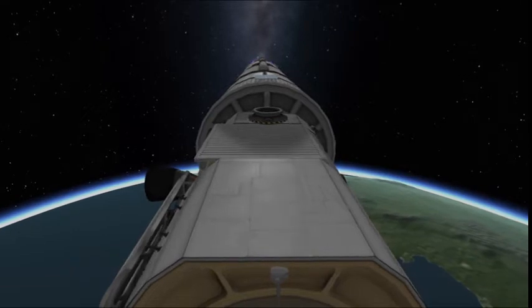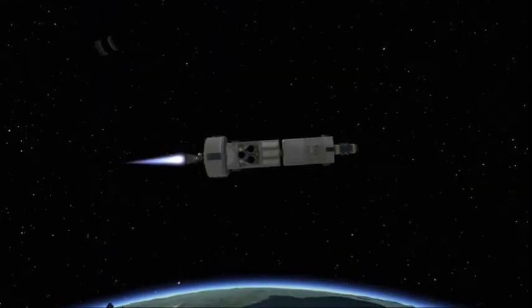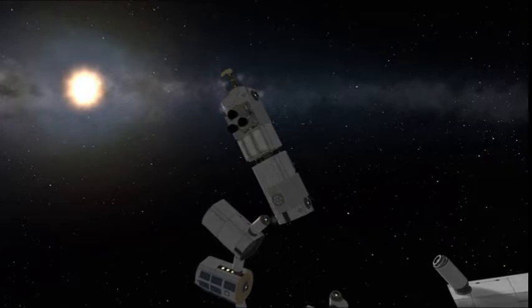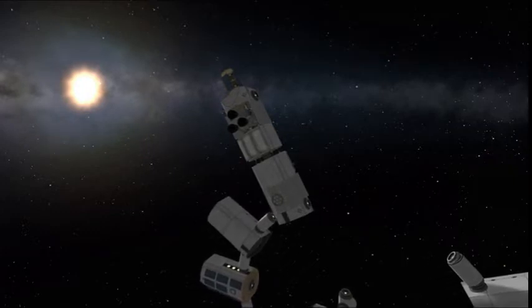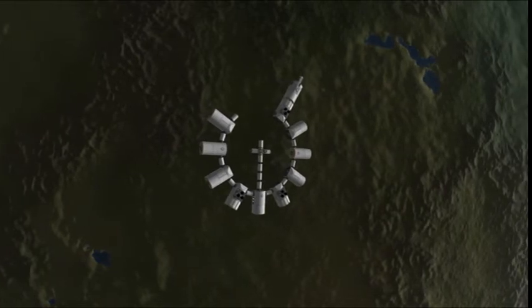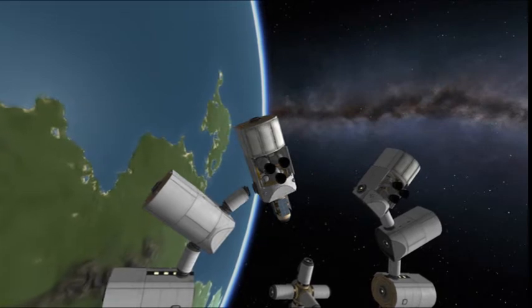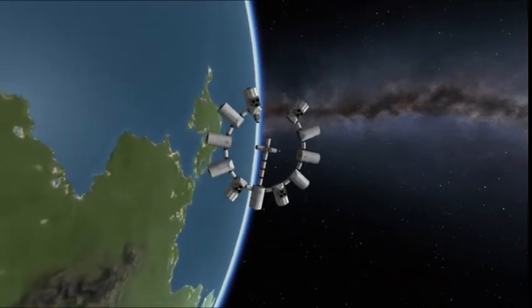We separate and finish boosting ourselves into orbit for the propulsion modules. We're adding the final two propulsion modules. We dock it right there, and then we dock the other one — carefully and expertly lining it up. It doesn't happen very often.